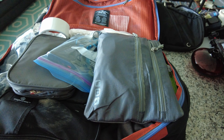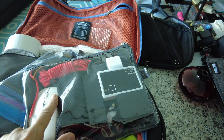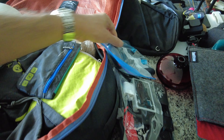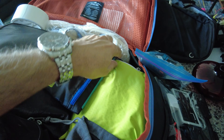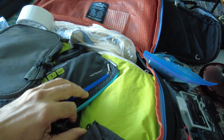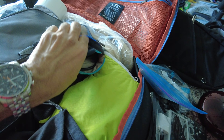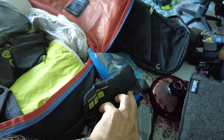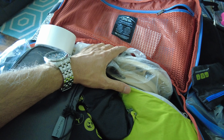Here I have some items for computer and camera, and then some chargers, a power bank, and batteries. I also have an SSD memory card — this is a very small two-terabyte memory card, as you can see.